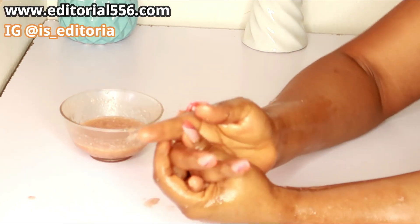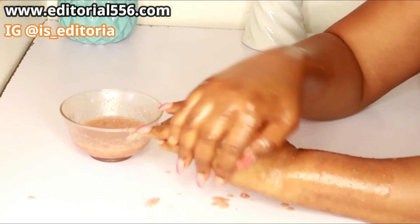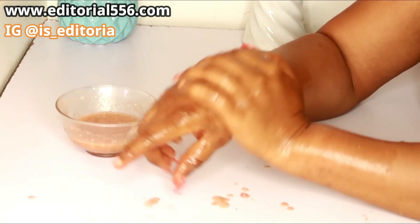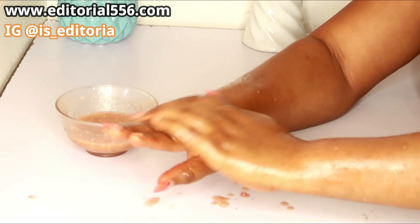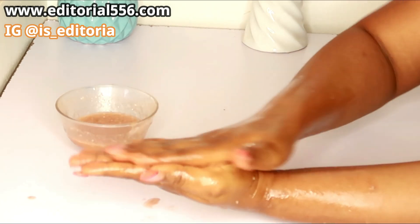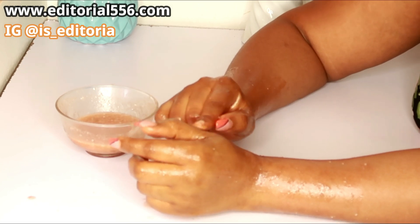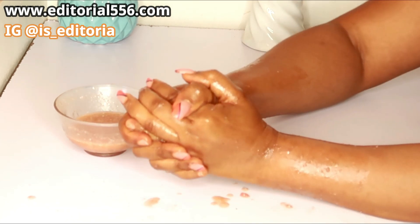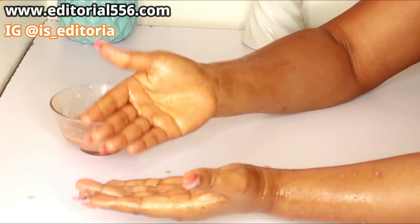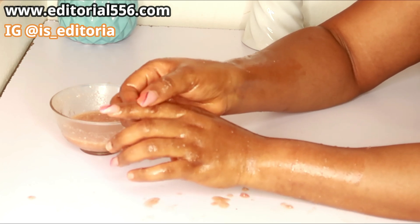Make sure you scrub for about one to two minutes — that's 60 to 90 seconds. As you scrub, you're going to notice that your hands get really soft. Then hold it on for a few minutes, and after that you can wash it off. When you wash it off, you'll notice that your hands are going to be so, so soft.